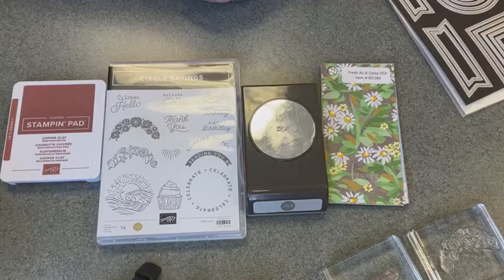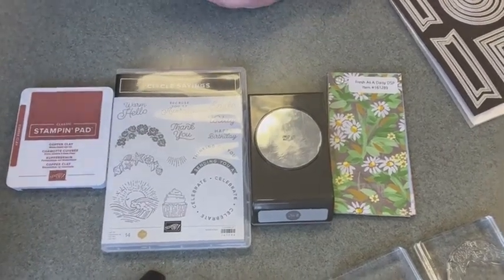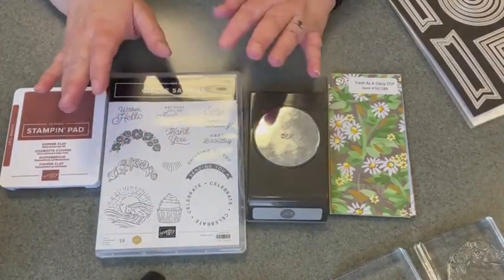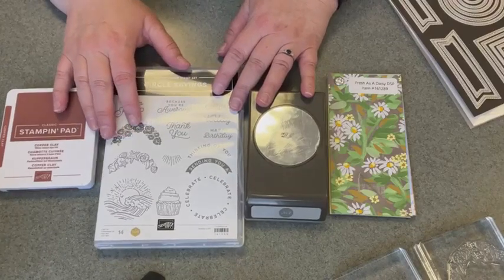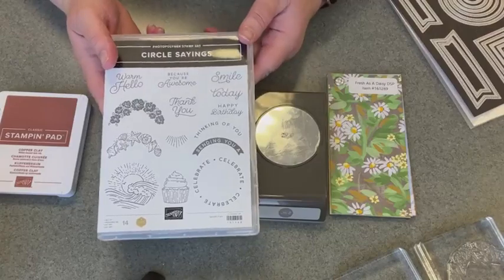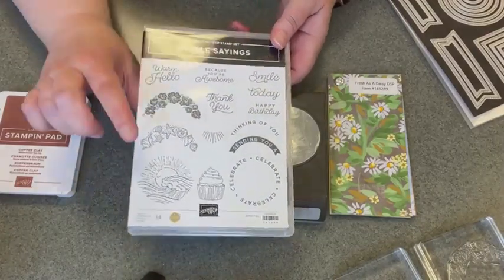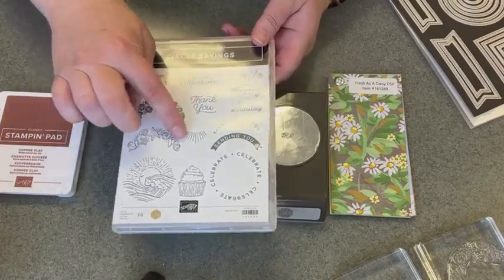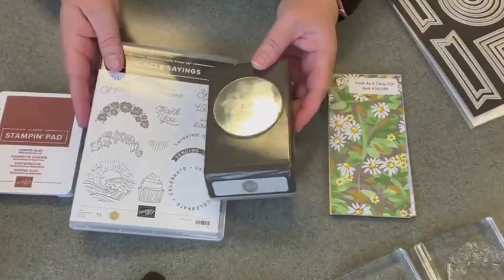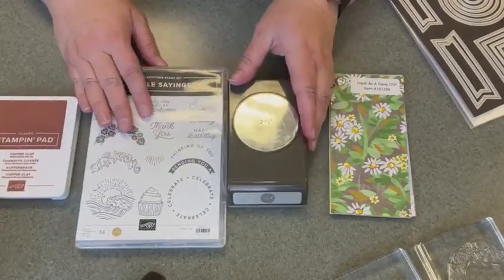I'm going to be featuring the Circle Sayings bundle. I've been kind of featuring this all month long — it's part of my card club for June and I've been using it in Facebook Live. I'm going to use a stamp I haven't used yet out of this one, which is the seashells right here. It comes with the two and three-eighths inch circle punch, so we'll make use of that as well.